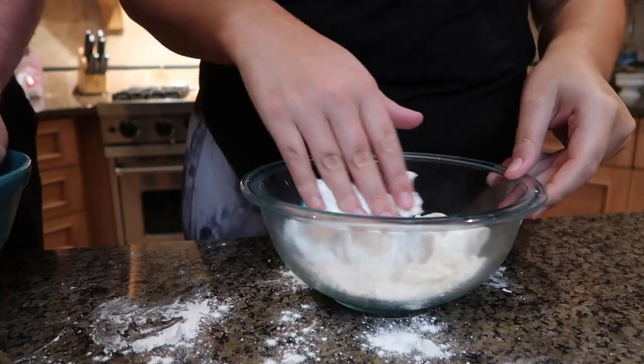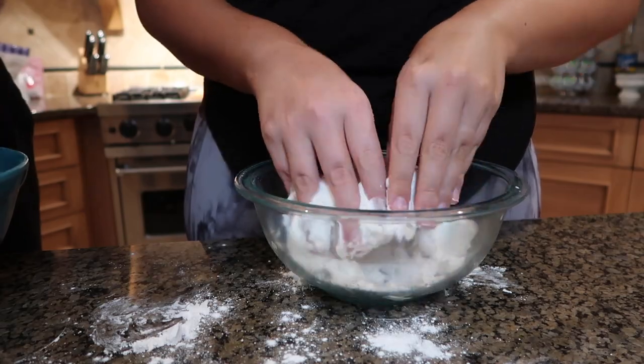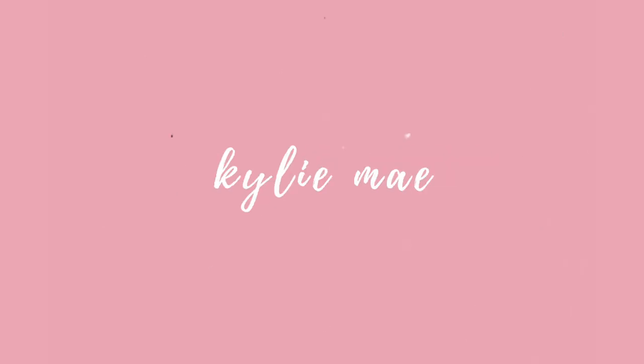If you're wondering if you should make the two ingredient pizza — cheers! Hello you guys, and welcome or welcome back to my channel. If you're new here, I'm Kylie and I'm Will.